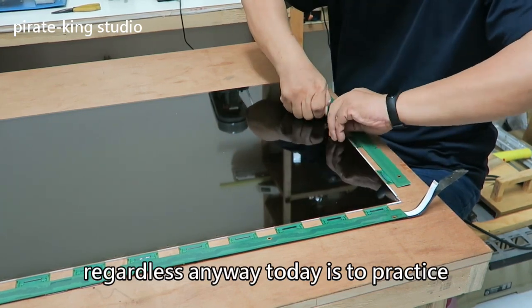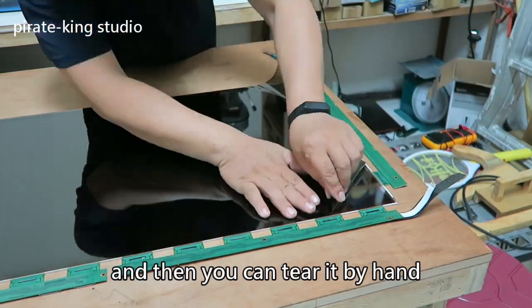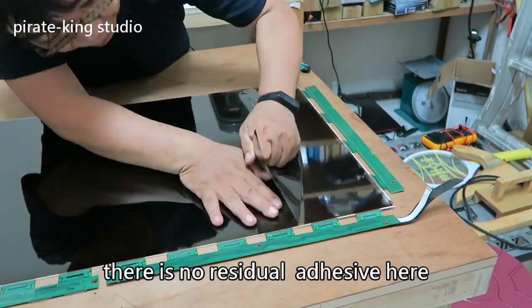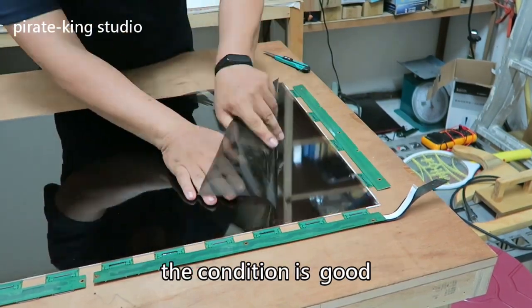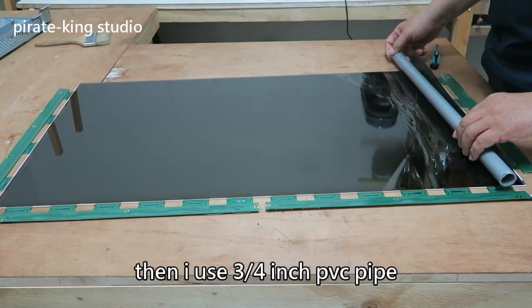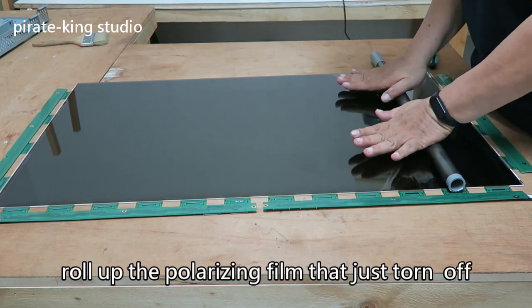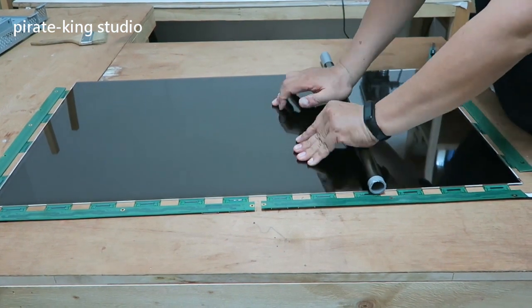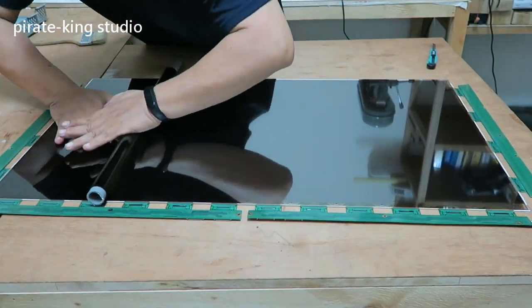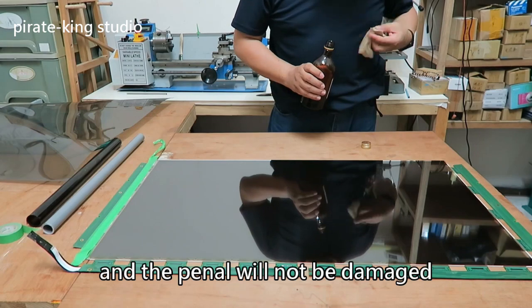Today is just practice. Use a blade to pick out the polarizing film at the corner and then you can tear it by hand. The condition is good here. Then I use a three-quarter inch PVC pipe to roll out the polarizing film. Keep pushing forward. In this way we can easily tear off the polarizing film and the panel will not be damaged.